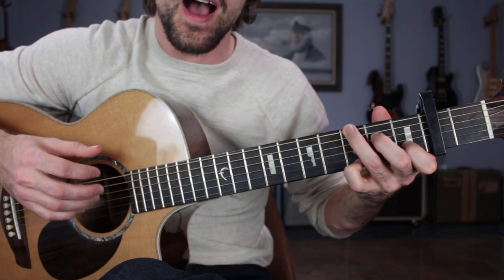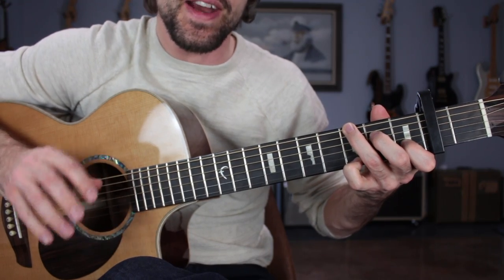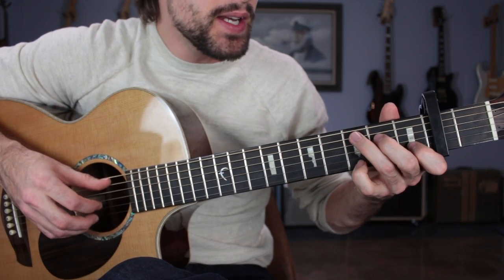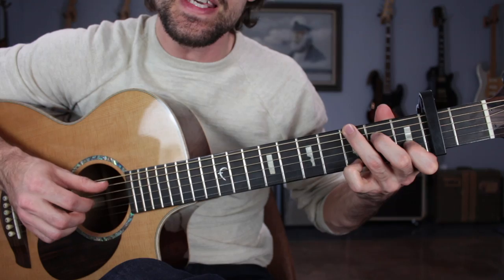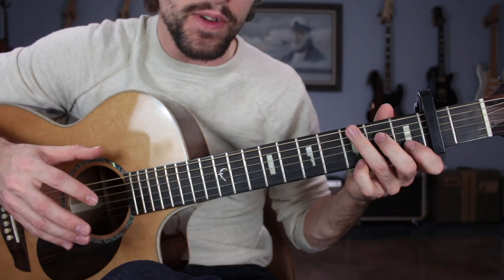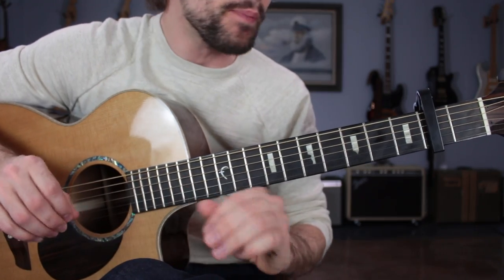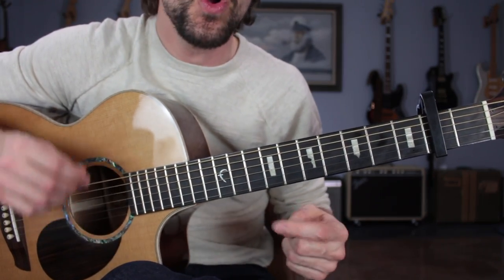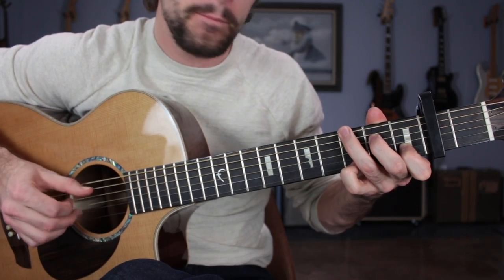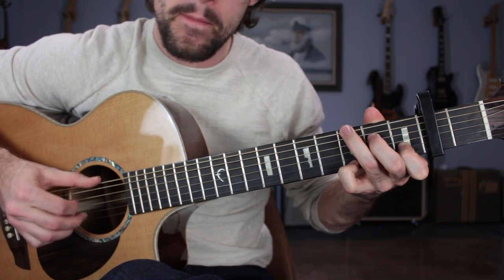If you haven't tackled a song like this before, or you're just getting into your fingerpicking, just play that over and over again until it's fully committed to muscle memory. You know that you have it when you're able to hold a conversation while picking that pattern — you'll notice that you can't get distracted. You can sing, you can talk over it, just like that.